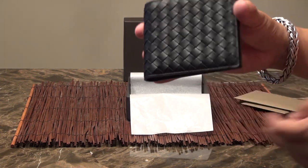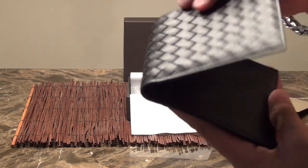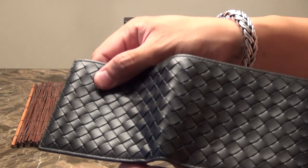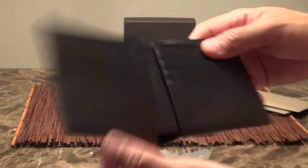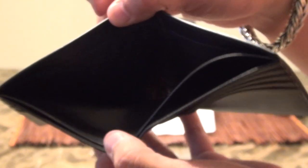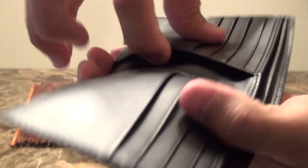And here we have the leather wallet. Bottega is very famous for their weaving pattern. The wallet that I purchased is an 8 slot card holder. Made in Italy. There is a slot for receipts and a slot for cash. You have slots on the side right here and on the other side.